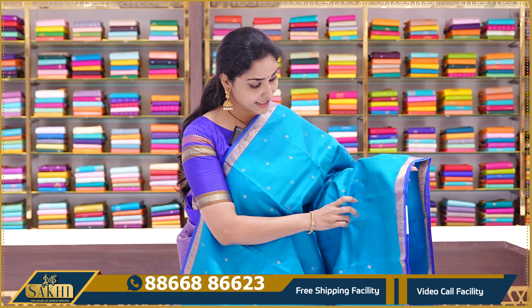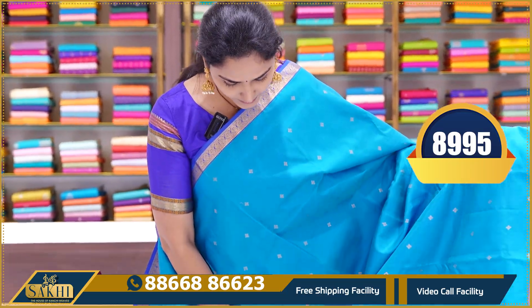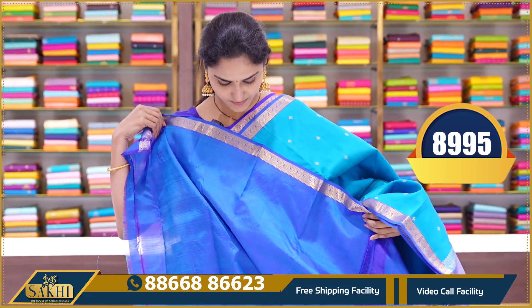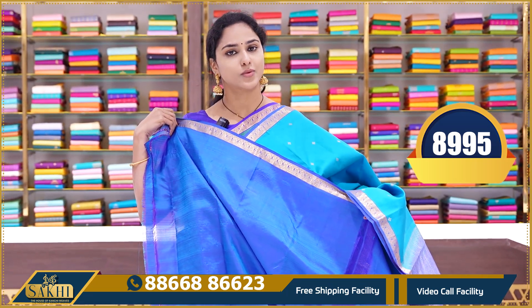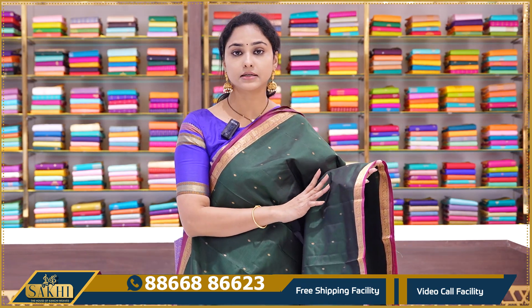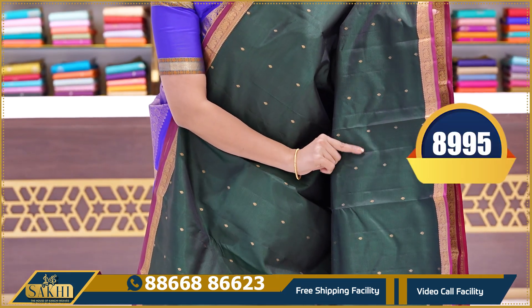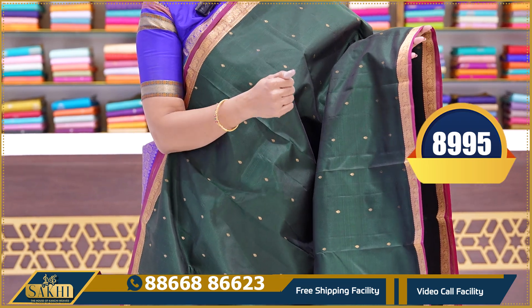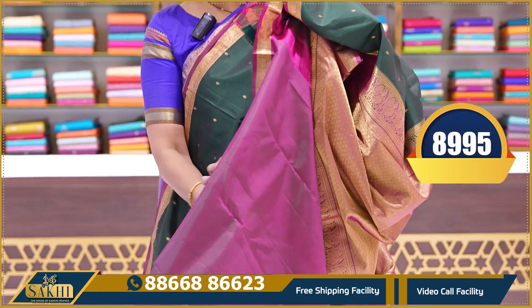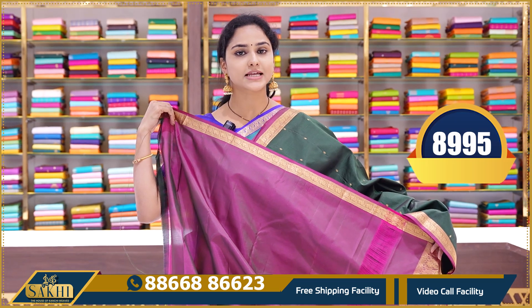The next saree is a light copper sulphate blue and dark blue color combination — a very lovely combination. This is the pallu with a contrast plain color blouse with borders. The price is 8995. The next saree in this pattern is a bottle green color saree with a dark maroon color border, a contrast pallu, and a contrast plain maroon color blouse with borders. This saree price is 8995.